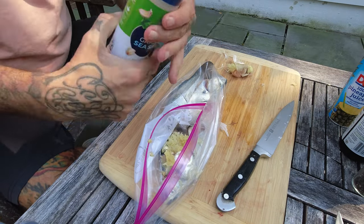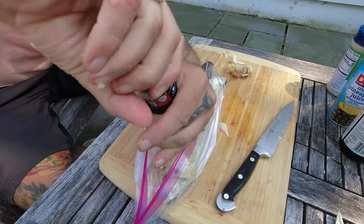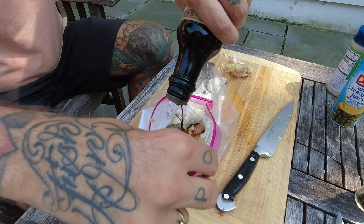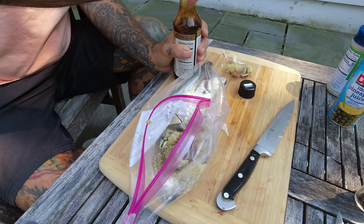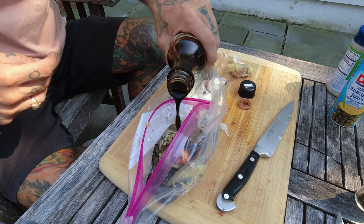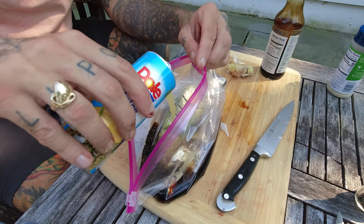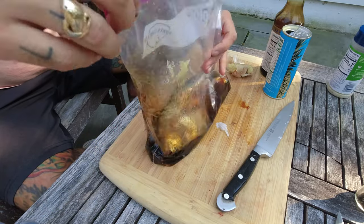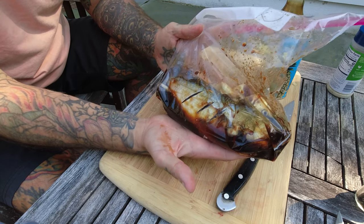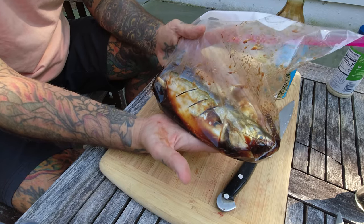A little bit of garlic salt, doubling up on the garlic as always, some cracked black pepper, some soy sauce, and some pineapple juice. You could add a little bit of brown sugar and it would take on really like a teriyaki, but I'm more into savory than sweet so I'm going to leave just the sweetness from the pineapple juice. I'm going to lay that down in the fridge and flip it over every couple of hours, but let it sit for at least two to six hours — I might even let it go overnight.